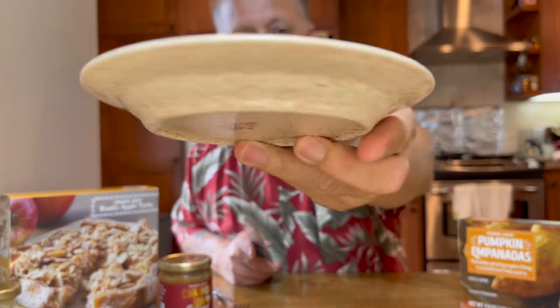That looks delicious. We all know what a tart is, and this is apple. That is good, that is delicious, that is tasty. What would go best with this is some vanilla ice cream, or maybe even a little caramel drizzle on it.